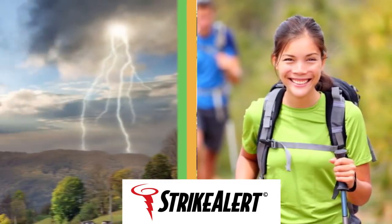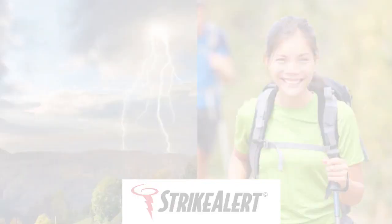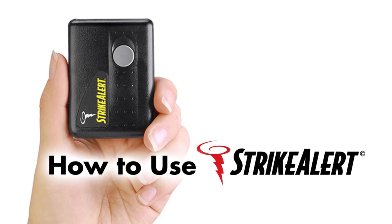Strike Alert. Outsmart the storm. How to use Strike Alert.